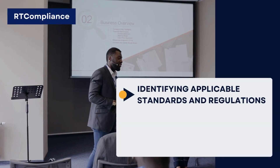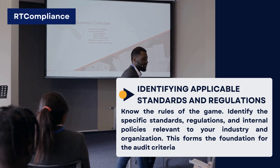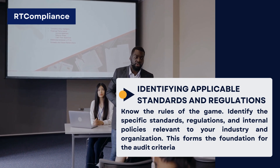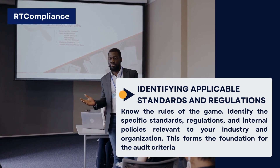Identifying Applicable Standards and Regulations. Know the rules of the game. Identify the specific standards, regulations, and internal policies relevant to your industry and organization. This forms the foundation for the audit criteria.